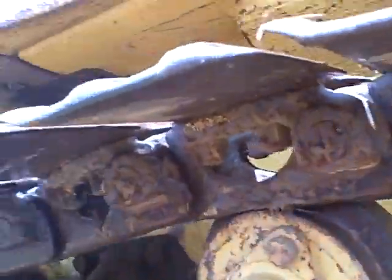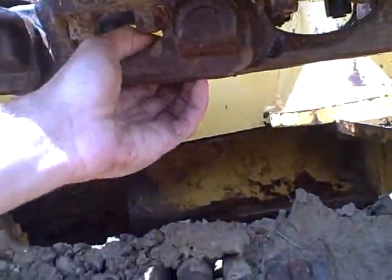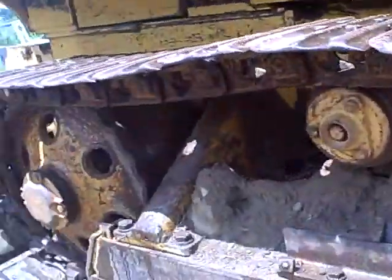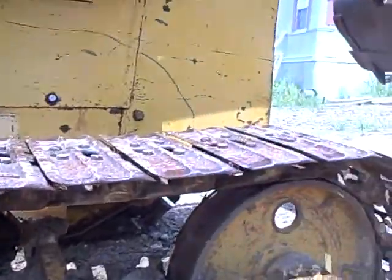Track tensioner works. Your idler pulley, your idler rollers — they work. Rails on this side are a little bit worn, but still works. You can probably just get away with about $500 or $600 in that one sprocket and run for another 1,000 hours or so.